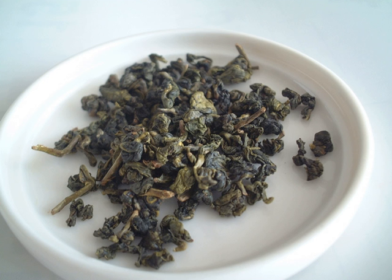From the Anxi region, Tieguanyin (Iron Goddess of Mercy) is a China famous tea. Huangjin Gui (Golden Cassia or Golden Osmanthus) is similar to Tieguanyin, with a very fragrant flavor.